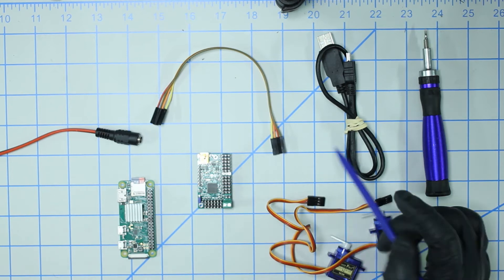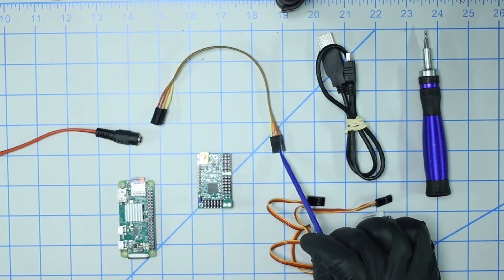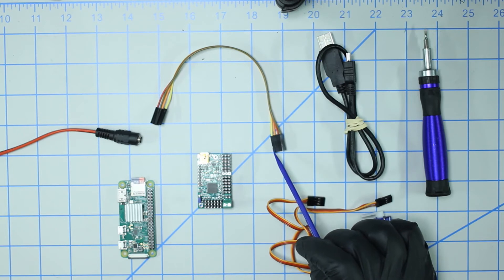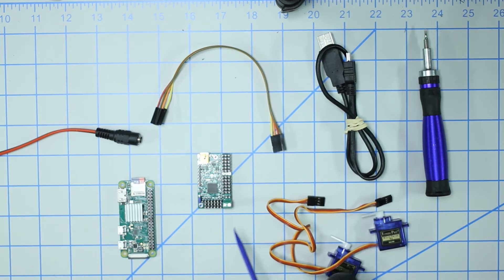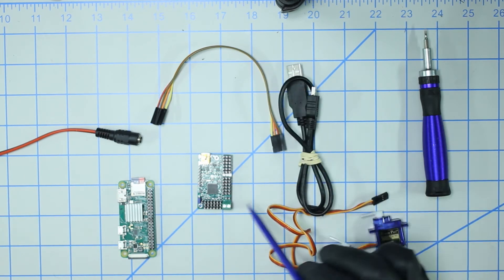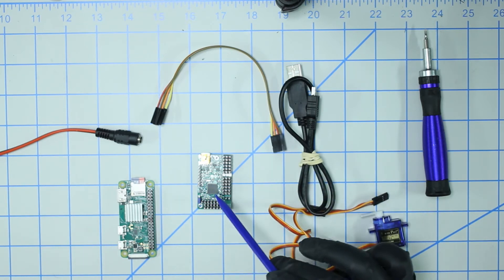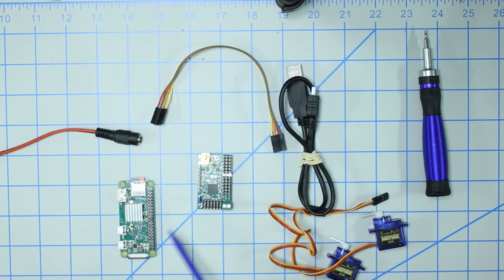Let's talk about the parts you're going to need. You'll need four female-to-female jumper cables - one for ground, one for five volts, one for the TX pin, and one for the RX pin. It's wired up in a crossover setup, so the TX pin on the servo controller links to the RX pin on the Pi. You'll also need a mini USB cable because we're going to program the controller with the computer - defining subroutines that we then call via Python script on the Raspberry Pi.